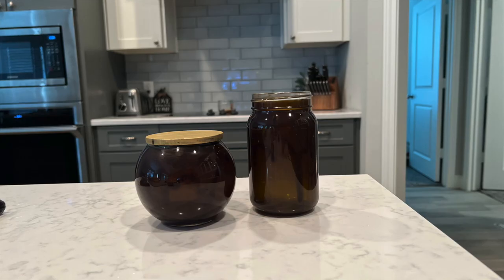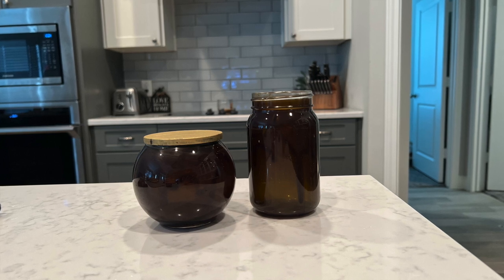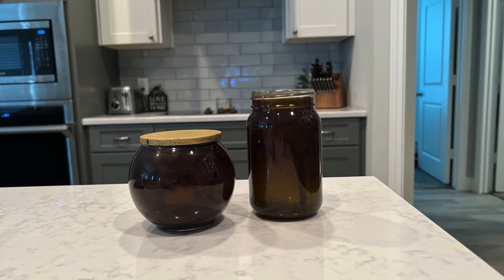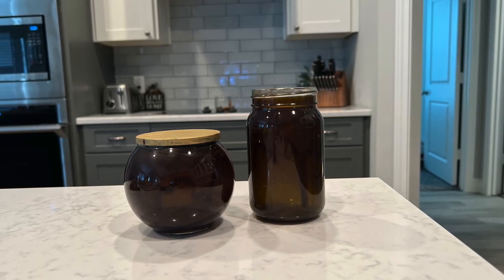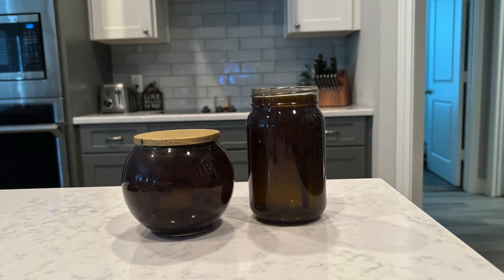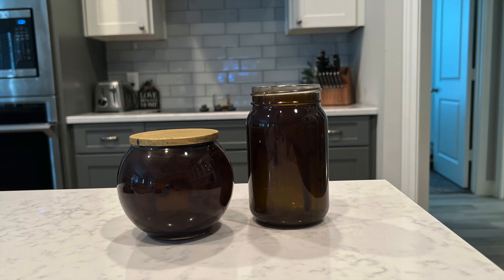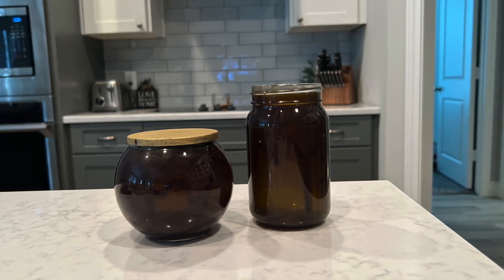This is how they turned out. I absolutely love them — I think they are beautiful. Even with the drip marks, I think they are beautiful, and I think they're going to look adorable on my tiered tray. I'm just really excited. I'm going to be using these for fall, so I'm getting a little ahead of the game and practicing making this super easy amber glass so I'm ready for more projects.